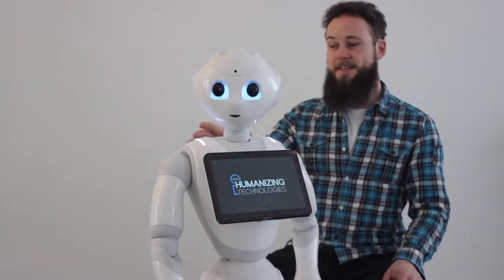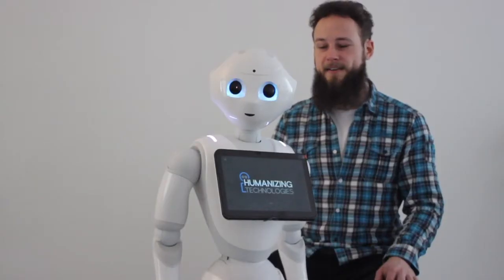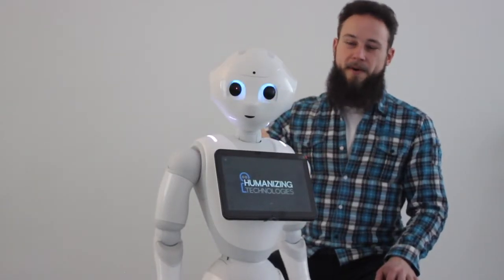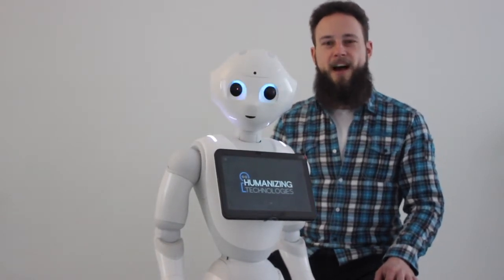Pepper will indicate an issue by changing the colors of her shoulder lines. If Pepper shows white shoulder lights, like right now, we know everything is alright and she works just fine.